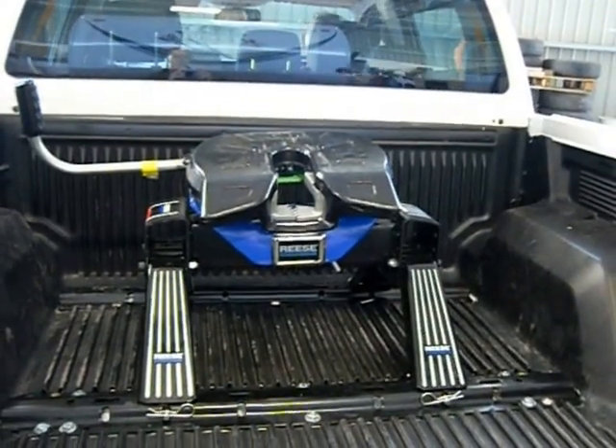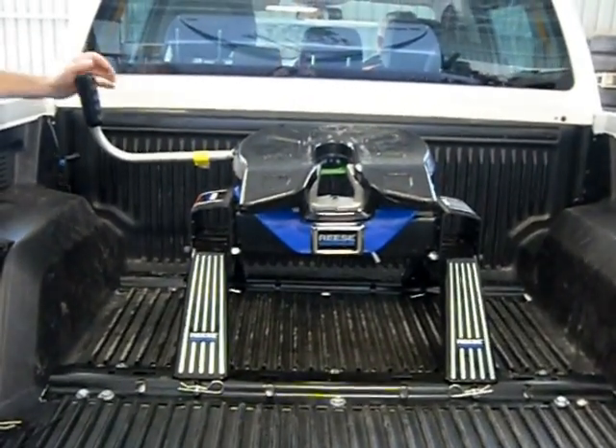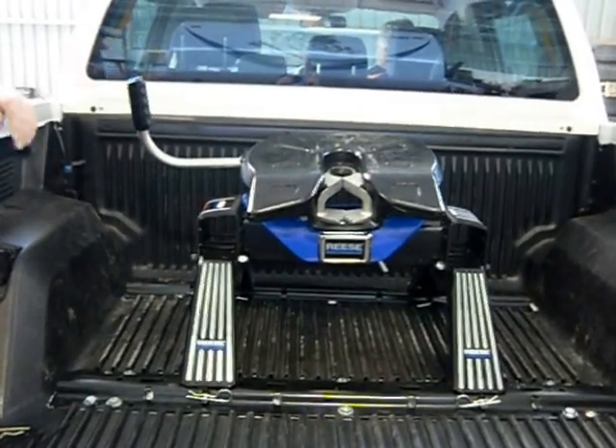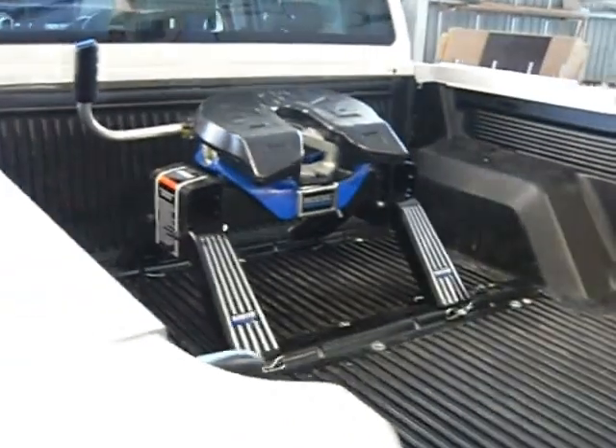I'll reload the hitch and then I'll get the guys to reverse it in and it'll hook up. We reload it and close the jaws ready for loading. Peter will now reverse the vehicle in and it'll hook up.